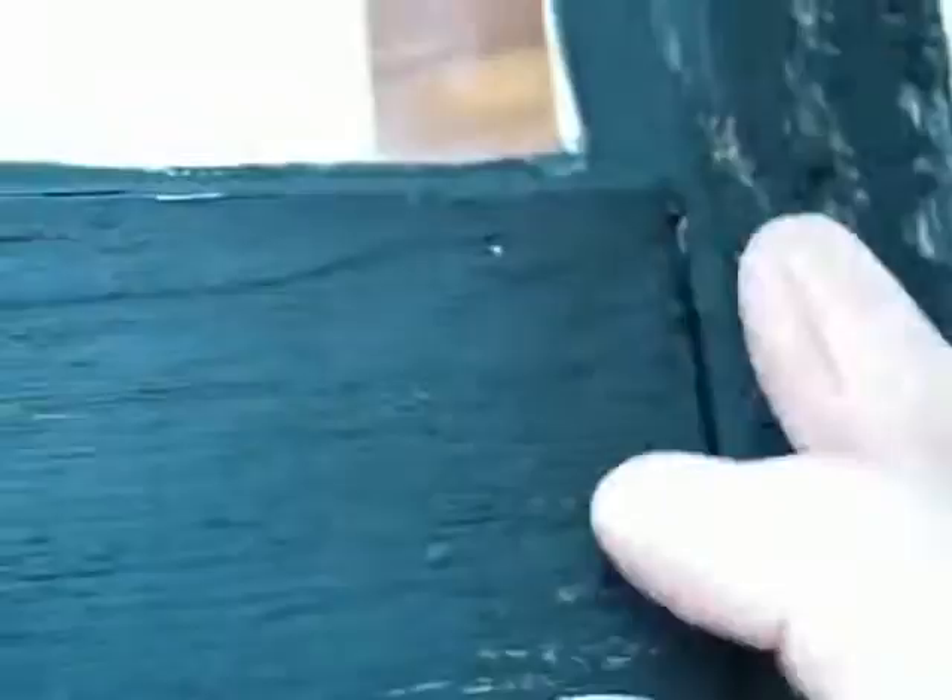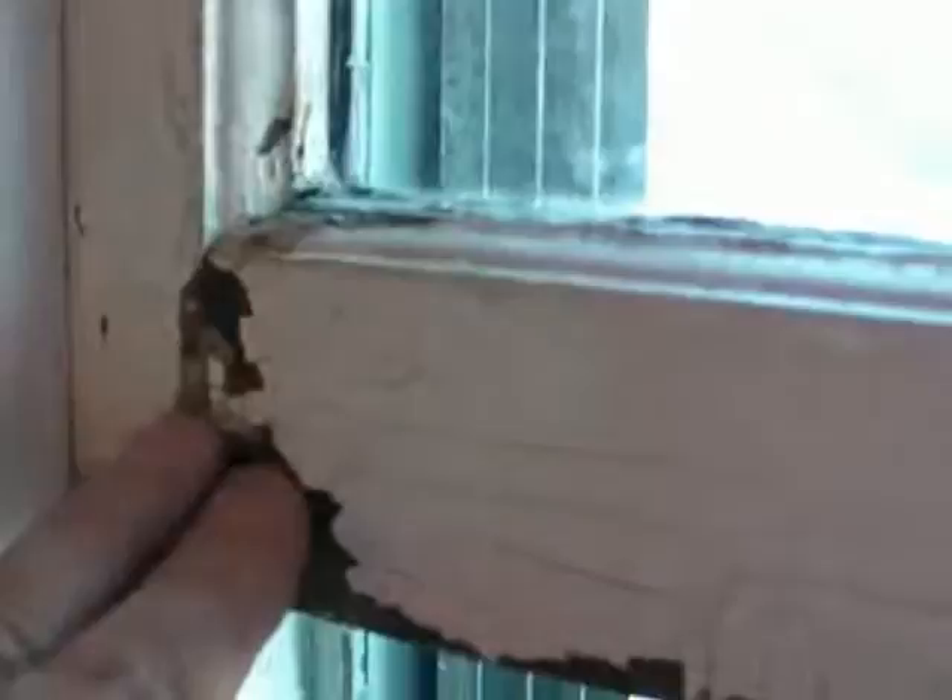Another likely source of moisture is outside, but here the paint and glazing is still doing a pretty good job of sealing the water out. So I think it's okay to focus here just with spot paint maintenance, paying special attention to sealing the joint between the glass and the woodwork along the rail and also at the joint between the stile and the rail of the sash.